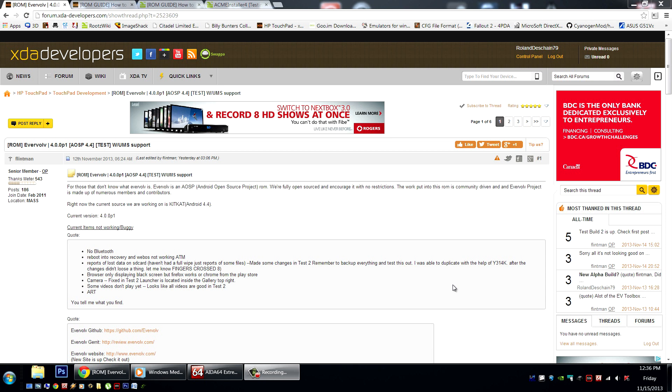Evervolve is an Android open source project ROM. They are fully open source and encourage no restrictions. Check it out here in the XDA Developers Forum.